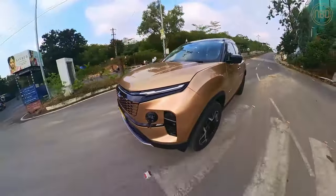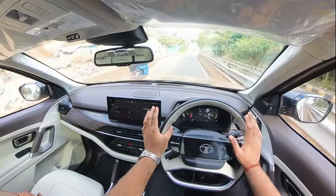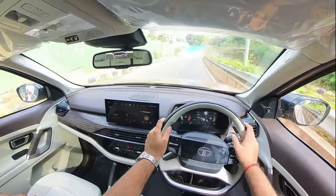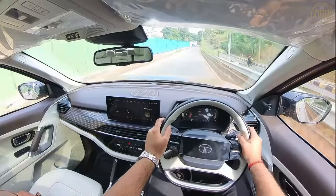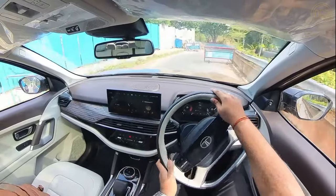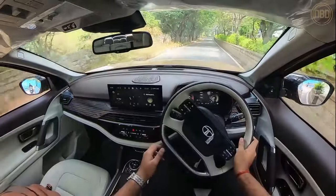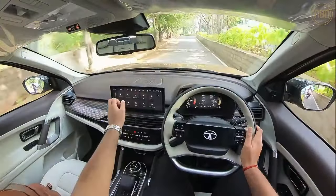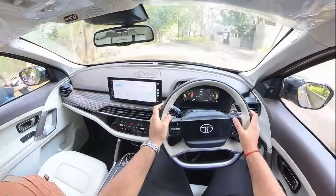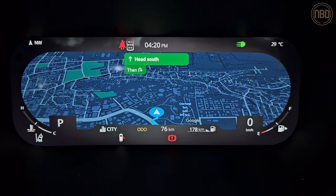What I really like are the digital instrument cluster dials — they're very neat, modern, and easy to read. Legibility is quite good even with sunlight coming from behind; it's buried deep in the binnacle so it's not hard to look at even in harsh lighting. There's also a fair amount of customisability, and if you put on Android Auto you can view Google Maps directly on the instrument cluster.